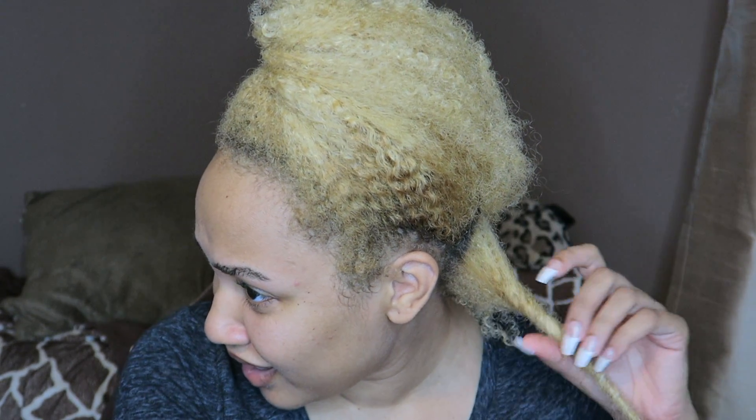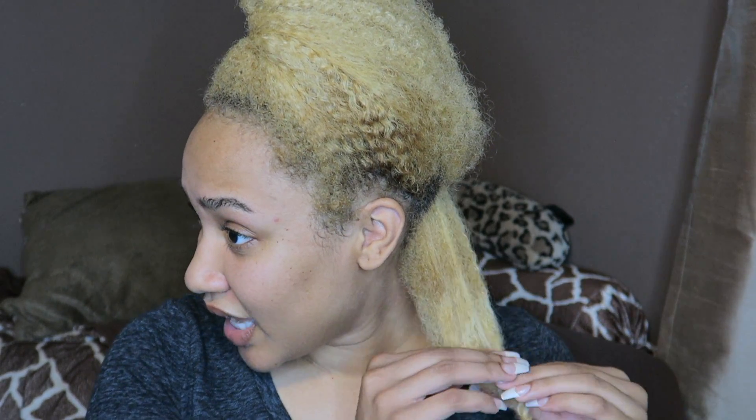I'll twist it a little bit like that and then... oh my goodness, okay. I'm just kind of scared — I don't want this to take my hair off. That did not twist to the root like I thought it would. That didn't work the way I thought it would at all. I hope my hair isn't tangled.